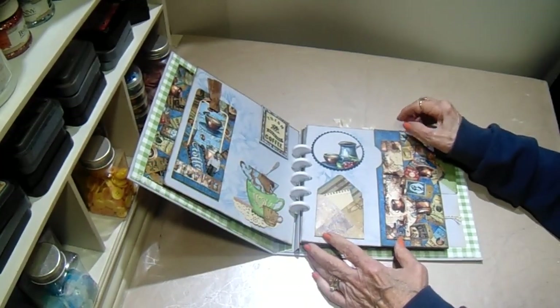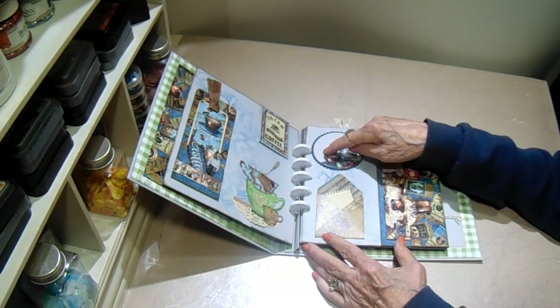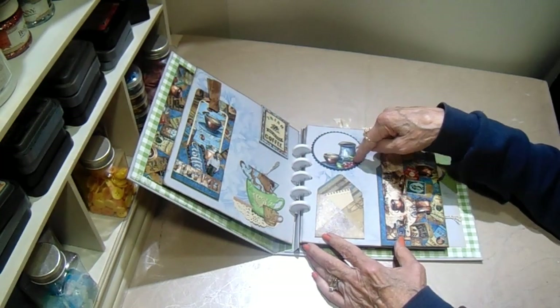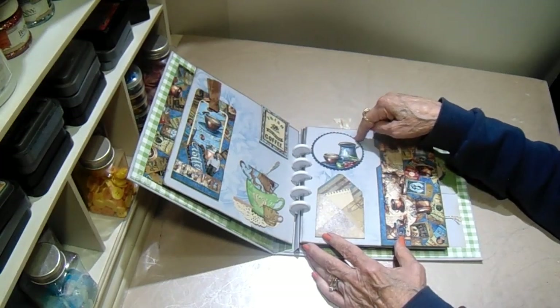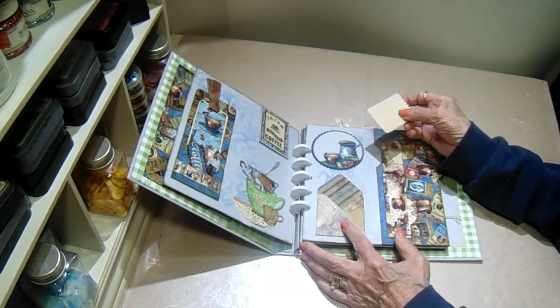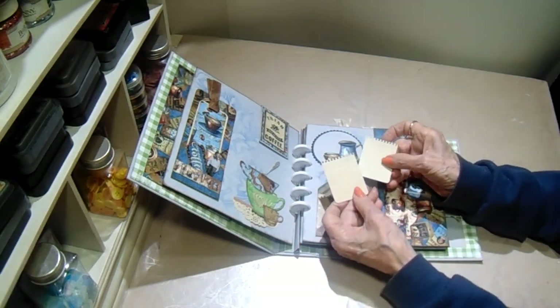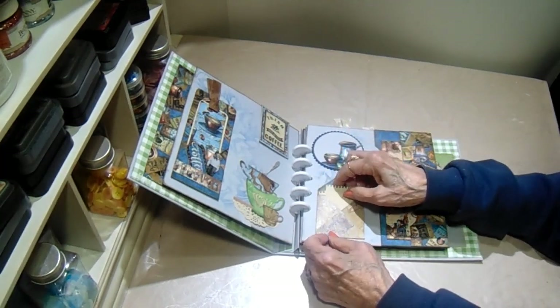Okay, page two. This is one of the cut-aparts. I just fussy cut out the pot and the cup, put it on some gray artisan, and then backed it with a scallop die. Another envelope with a mini punch board, and this is from a die in my stash that cuts out these little note papers. I put a couple of those in there.